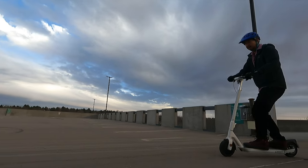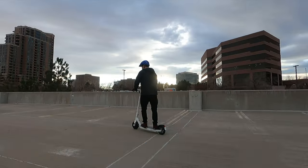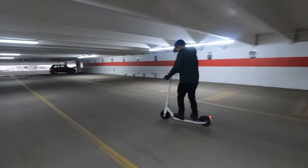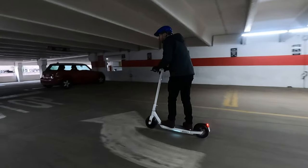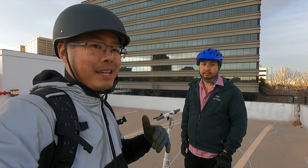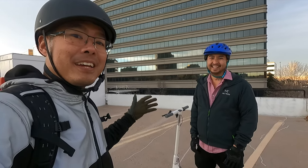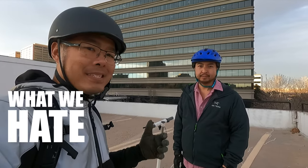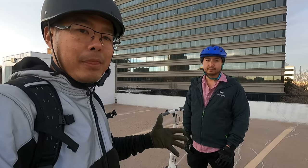Another thing Andrew loves is he can bunny hop it really easily — catching the highest air he's gotten on a commuter scooter — and even power slide it, which is possible because of the solid tire. For me this is the most fun we've had under $700 or under 15 miles per hour. It's a fun, good-looking scooter but it's not perfect. The app has its issues especially connecting to Android, though that feels like growing pains for a brand new product.